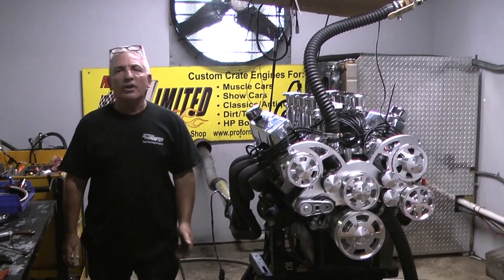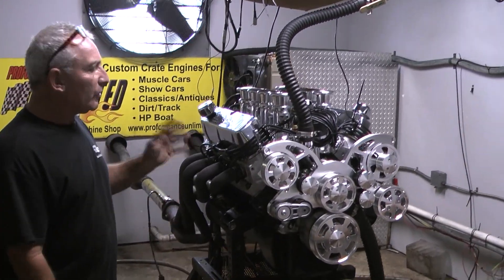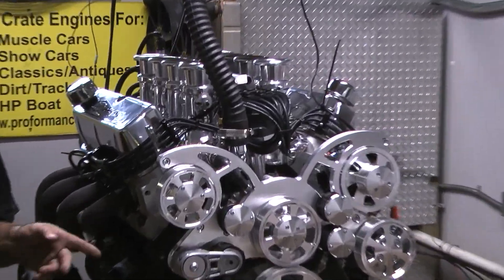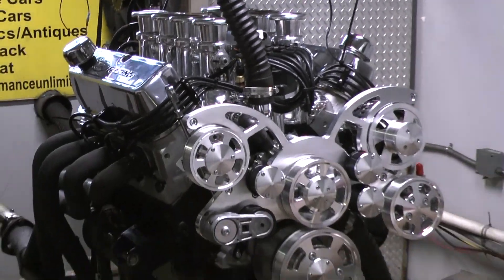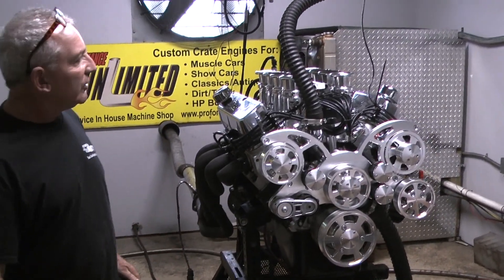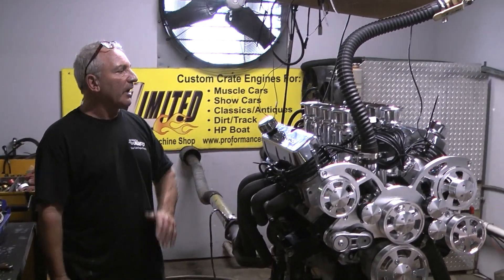Good afternoon everybody. You've got to check out this little 427 Windsor on the dyno here. This happens to be one with the stock block. It is a 4 inch bore with the 4-170 stroke. We're amazed at what we got with this thing with the boreless stack injection.